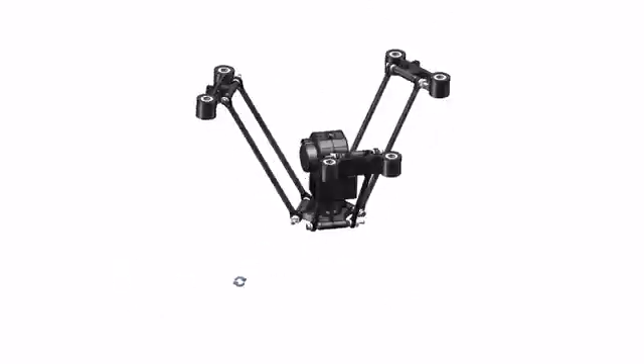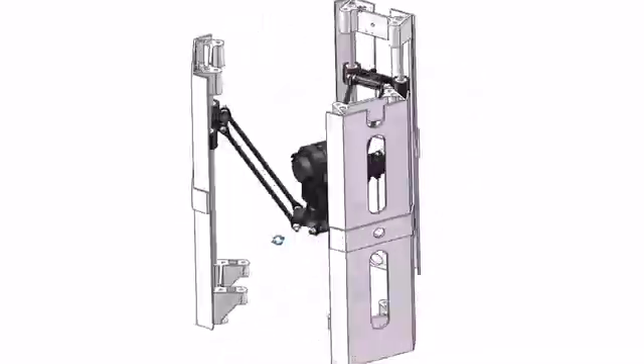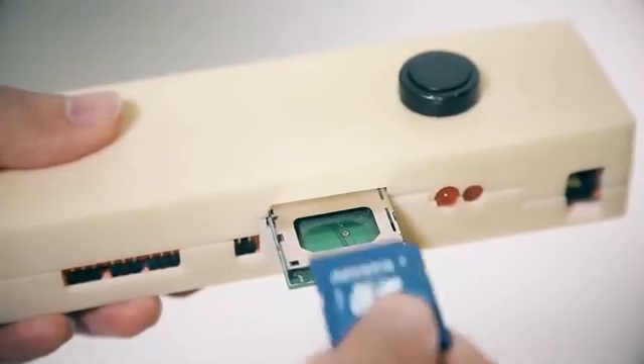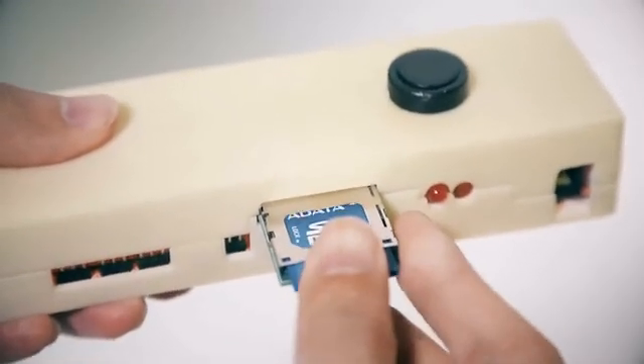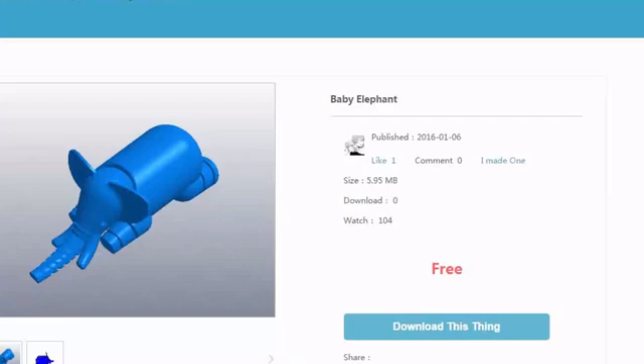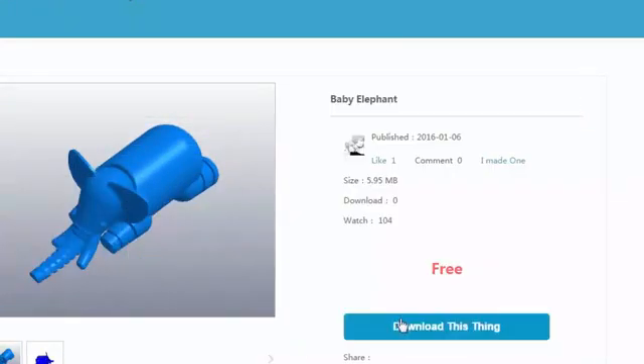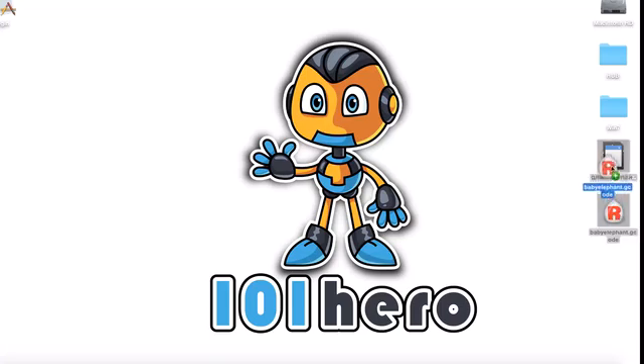We've worked with the best in the industry to ensure a compact and easy-to-use design. Simply turn it on, insert a memory card, and print anything imaginable. The beauty of the 101 Hero Mini is in its simplicity. All you have to do is download one of thousands of lab-tested G-Code files from our website, save it to your SD card, and make it real with one touch.